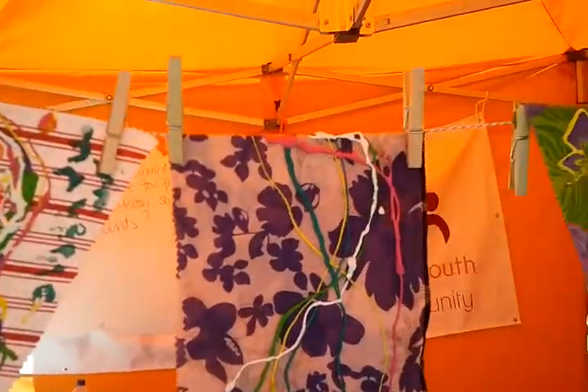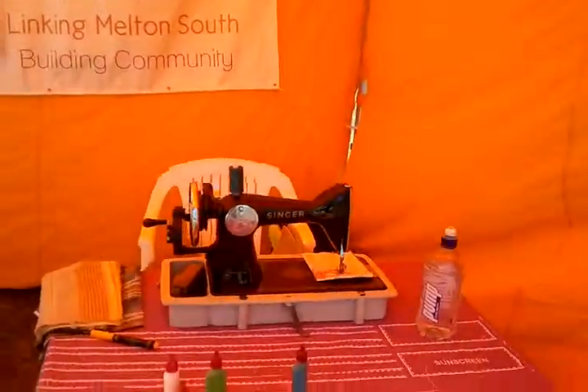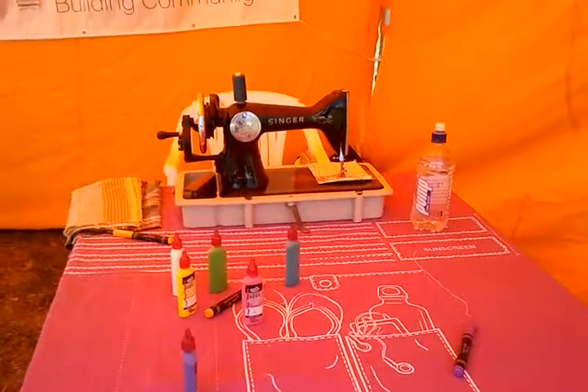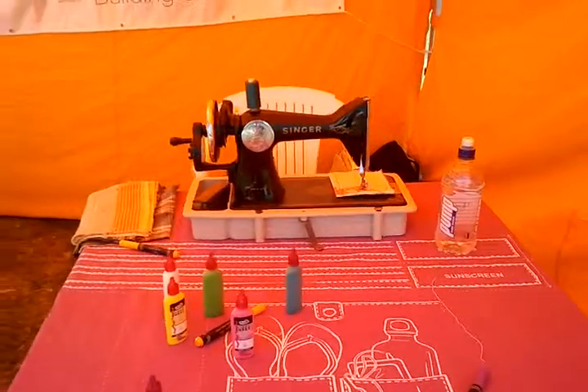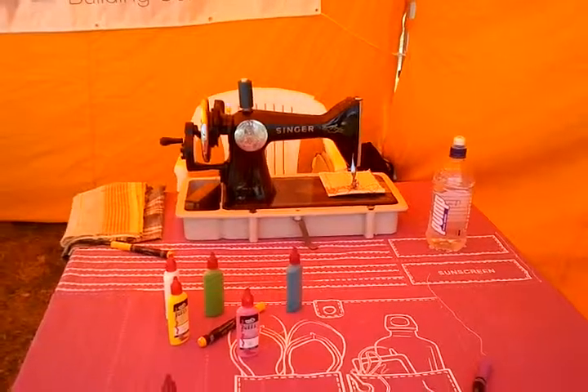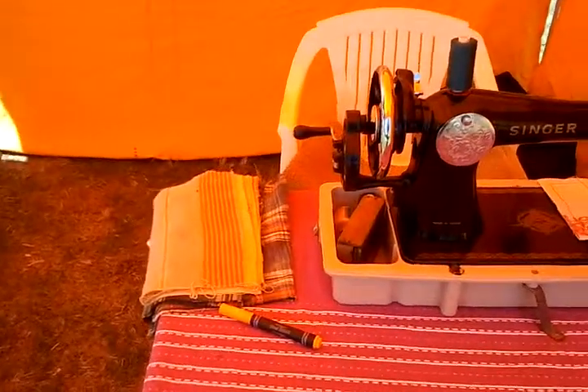Very nice. Beautiful. Good fun. And here we are — we're set up with the hand crane. Probably not going to be able to do much of that today because the fabric paints need to dry; they need to take four hours to dry. But somebody might be interested in having a go of it just on some spare fabric that I've got there.